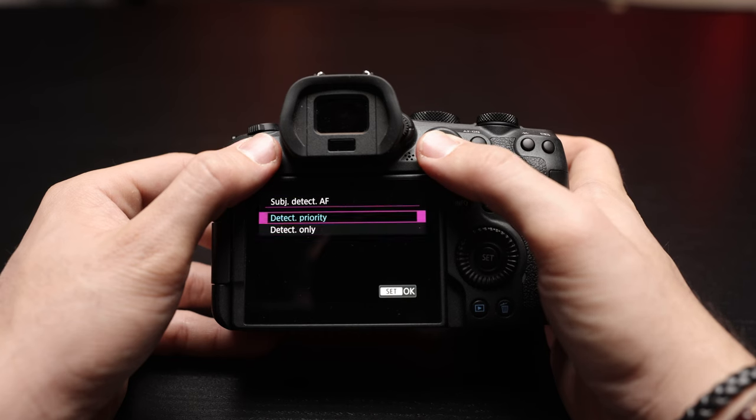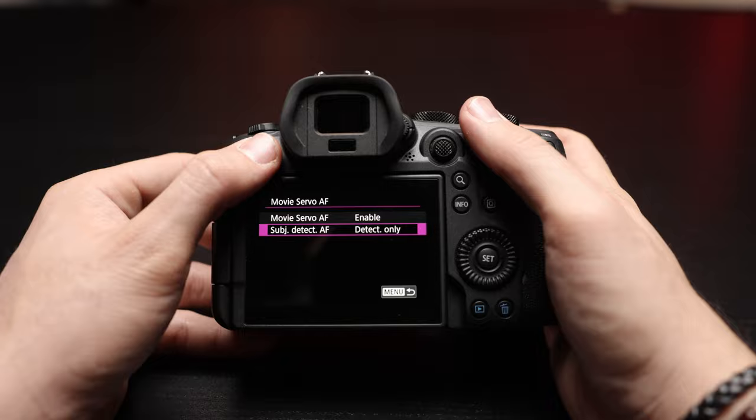The last feature I want to mention is the subject detect only mode in autofocus. It works so that the camera won't change focus when your subject is out of the frame — it won't shift focus to the foreground or background. It will stay in the same place and wait for the subject to come back into the frame. I think this will be useful during dances or whenever a subject leaves and comes back into the frame.